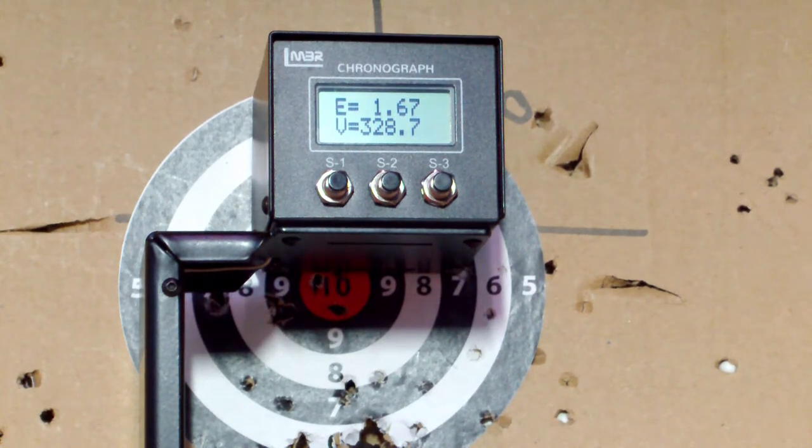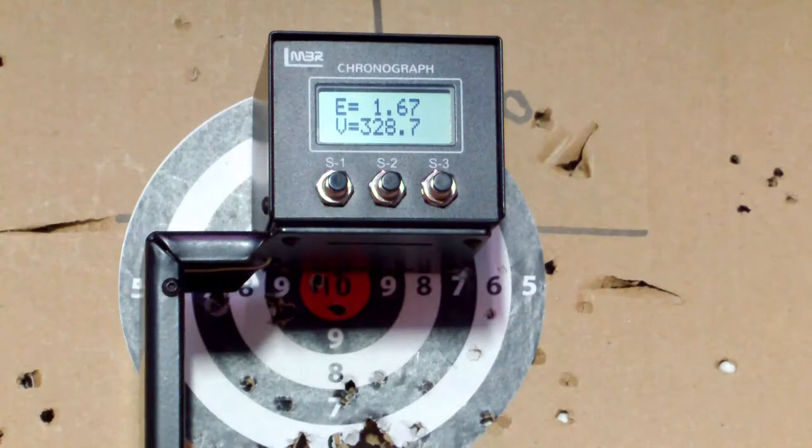Right, we've got 1.73 foot-pounds and 1.67 — I'll check on the camera. That's about normal for this gun to be honest. If you warm the gas up a bit it will go a bit higher. So there we go, silencer on — oh yeah, that's not that great.